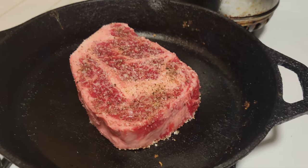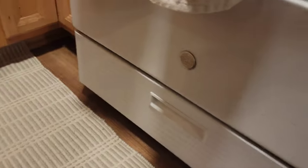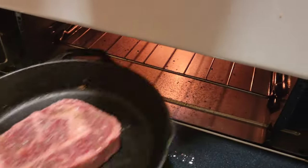So let's go ahead and put it in. You're gonna take your steak down, open your broiler, put your steak right underneath there, and then just let it go and start your timer.